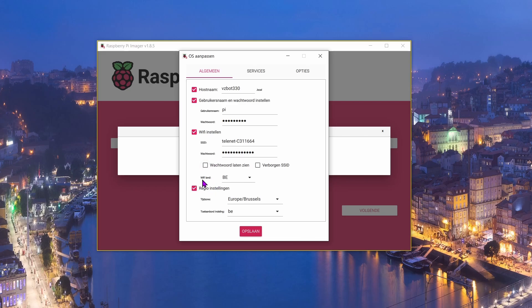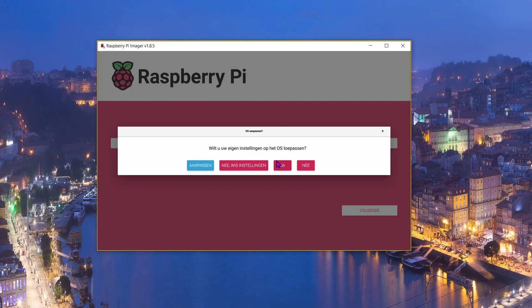Choose your WiFi country — the country you're in — and set the region. Leave the rest of the options as they are, then click 'Save' and choose 'Yes'.